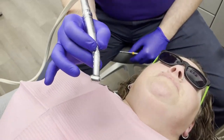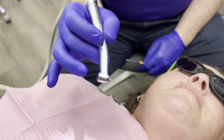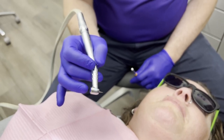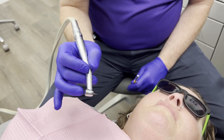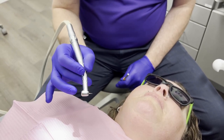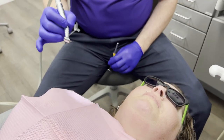I always start off with my 330 bur — it gives me my ideal prep. Then usually I switch to my 557. If it's very deep caries, I might switch to my carbide round bur, or if it's close to the pulp, I'll go to my diamond round bur. When I very first start drilling, I'll ask the patient how they're doing to make sure there's no sensitivity.